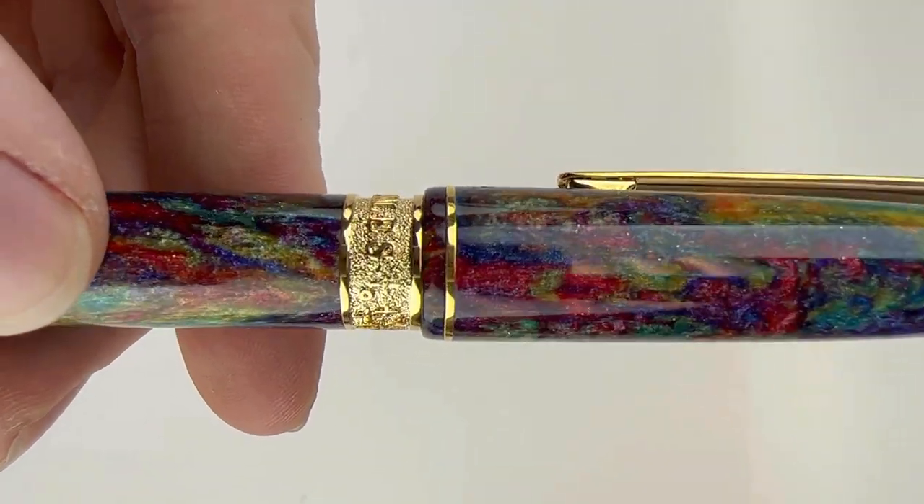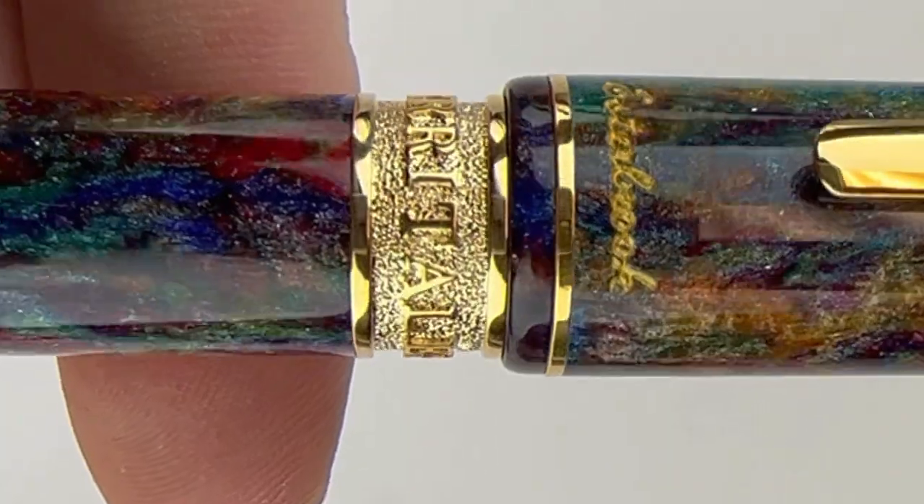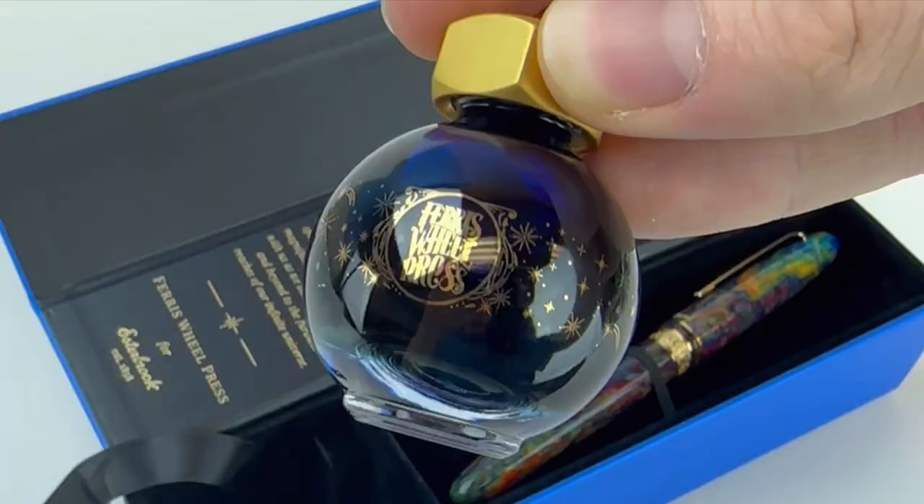Highlights of this limited edition are the diamond cast material that is just gorgeous, the centering wax cast for a touch of elegance, and the custom blended Ferriswold Press ink — a deep, rich blue. Perfect.